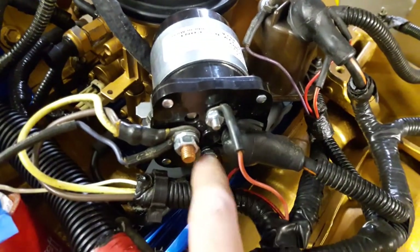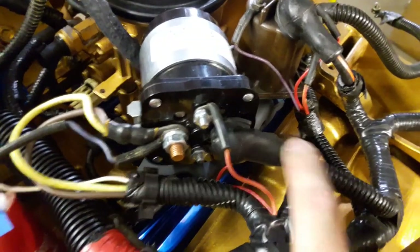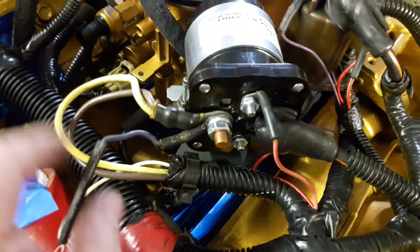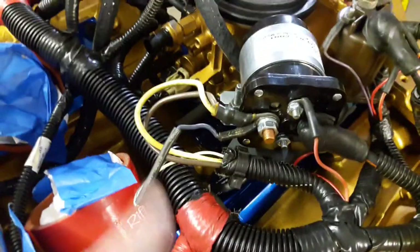This trigger here probably needs a ground or something. This big one comes from the power source, and then the one with the two pairs of leads off it are going to the glow plugs on either bank.